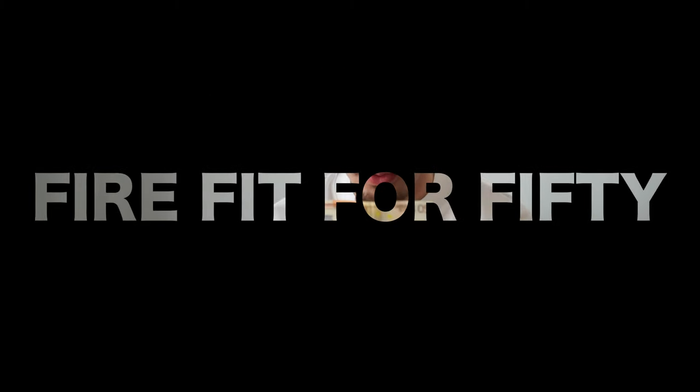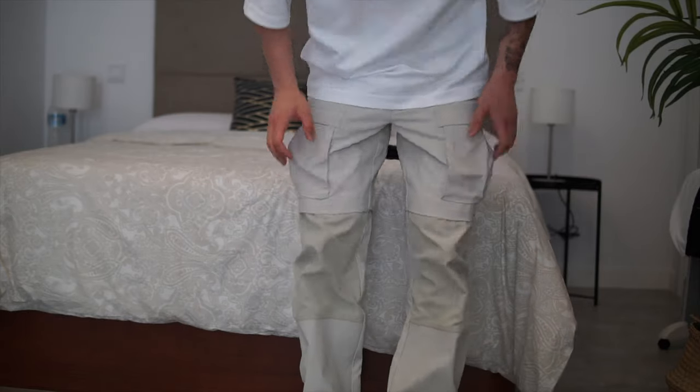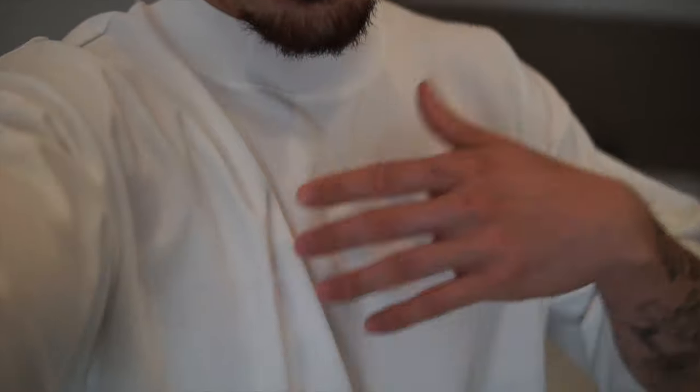Welcome to episode one of 'Five Fits for 50 Euros' — we're gonna buy a fit for 50 euros. Today we're thrifting in Madrid. We've got the Rue Xara flared bottoms, a Michael Jackson 23, and a Uniqlo oversized t-shirt — I got a size bigger so it looks more of a set.